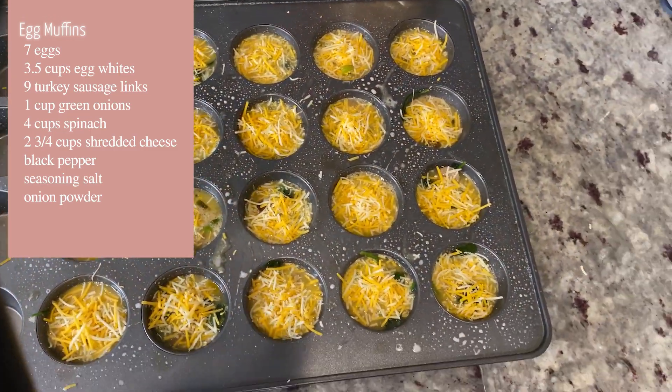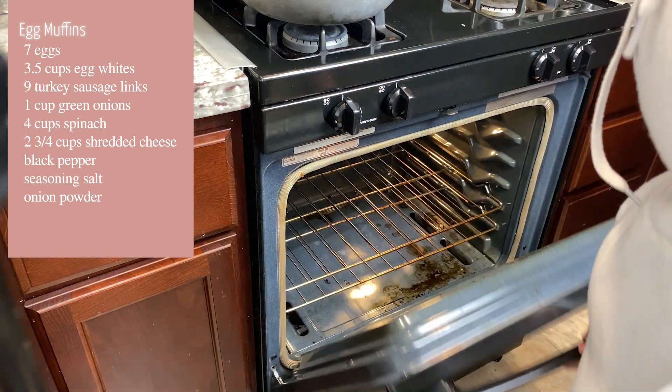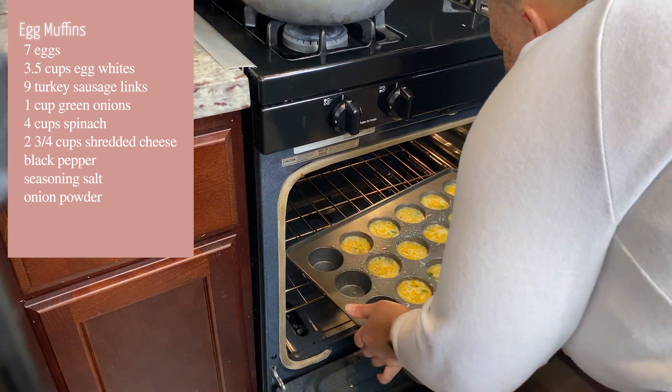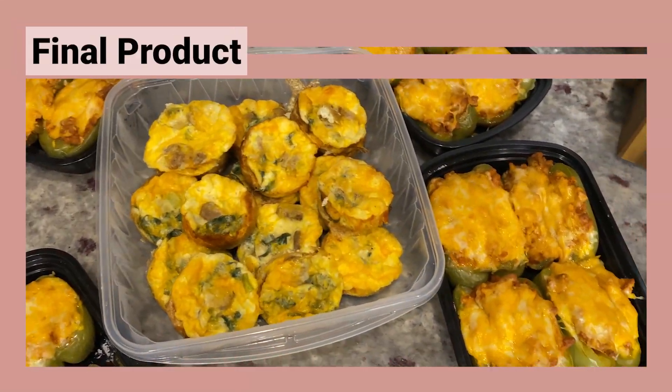Then we're going to add in two and three-fourths cups of shredded cheese to each one. Now we're ready to put these babies in the oven. Allow those to cook for up to 12 minutes. And now you have the final product — we are meal prepped for the week!